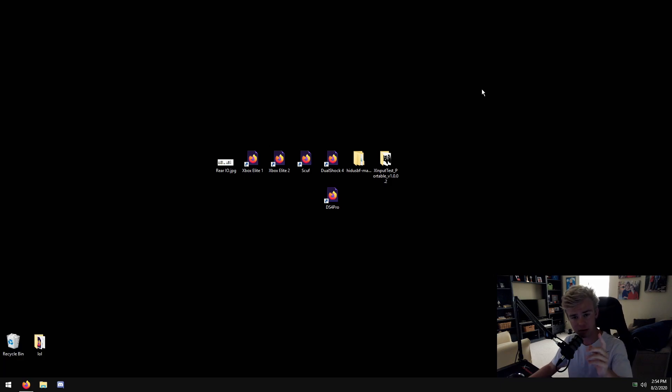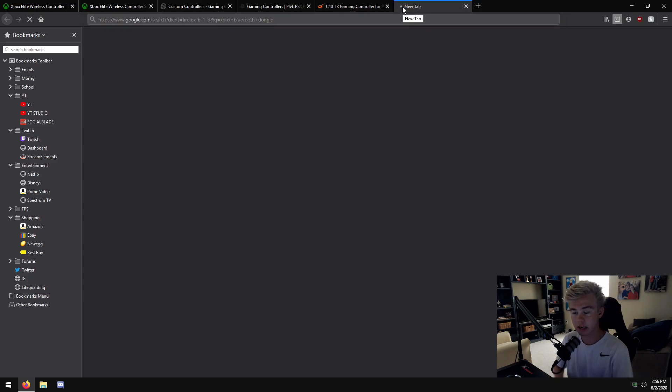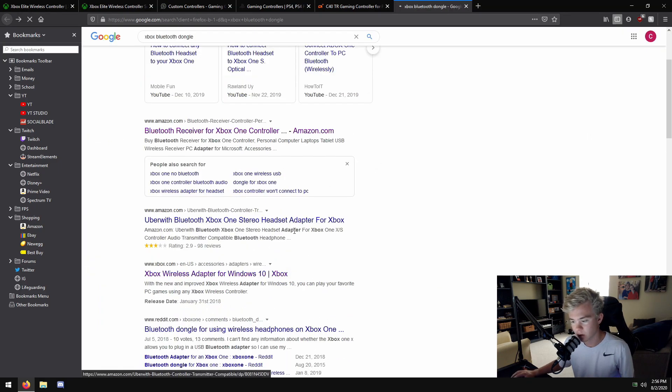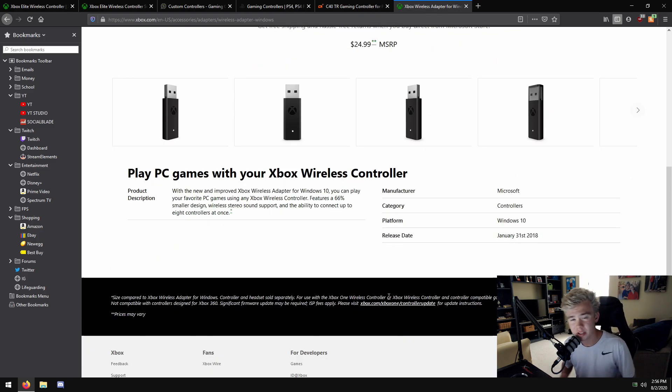One thing I forgot to mention: do not use Bluetooth. Don't buy an Xbox Bluetooth dongle thinking it's going to be amazing so you can walk around with your controller. Don't do that. Just use a micro USB cable - it will be so much better and you'll have the lowest input lag. That's something you're really going to want.